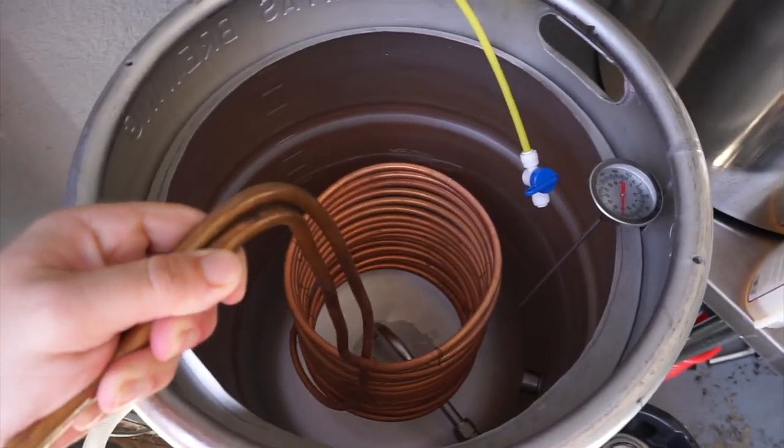Con number three — I could never get a tight cone of trub at the bottom of my kettle when done whirlpooling. Because the immersion chiller coil is inside the kettle, it doesn't allow everything to compact and create a nice tight cone so you can collect more wort into your fermenter, as you can with a counterflow chiller where the chiller is external and there's no obstruction inside the kettle.